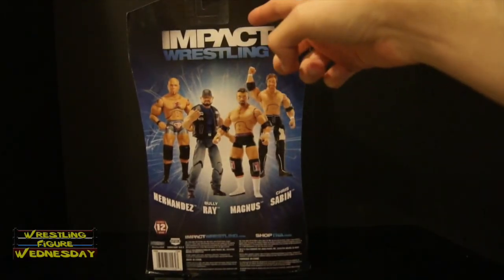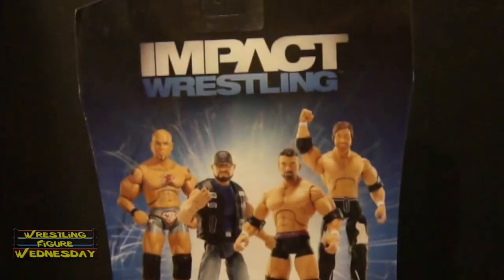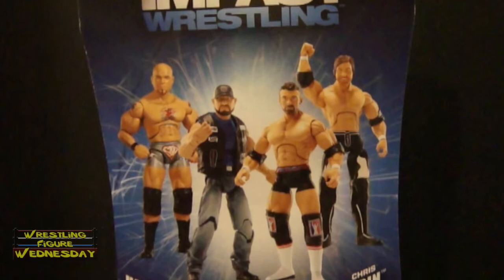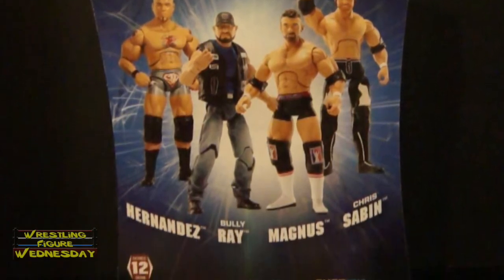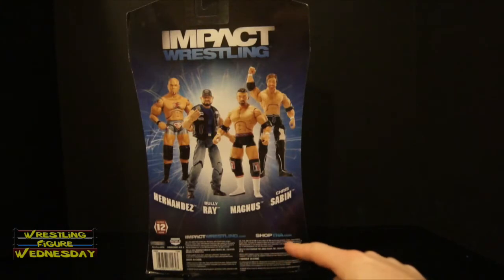Looking at the back, there's the Impact Wrestling logo. Also in the set is Hernandez, who I'm currently reviewing, Bully Ray, Magnus, and Chris Staben. There's a Series 12 logo and company information listed at the bottom.